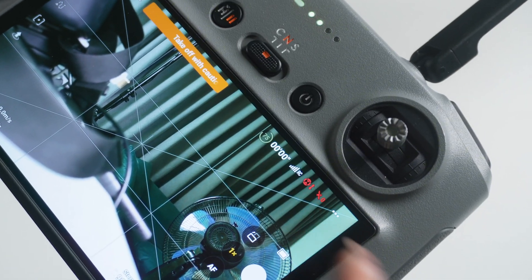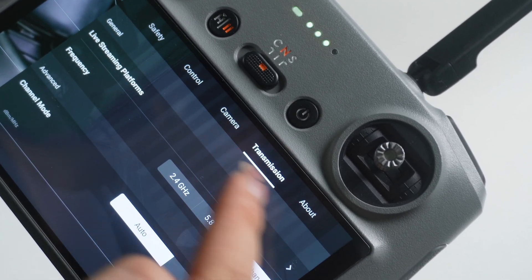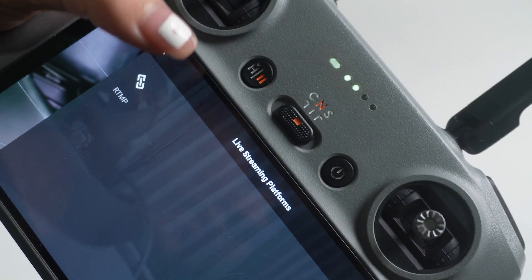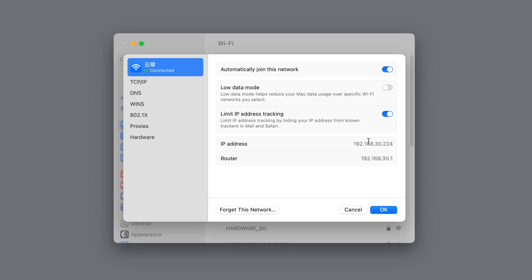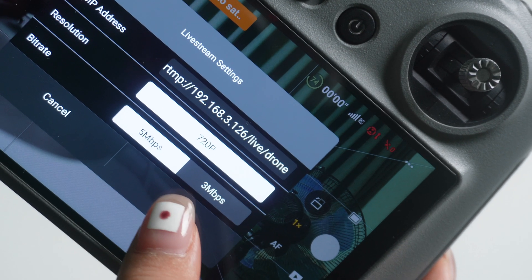On the controller's display screen, tap the three dots in the top right corner and go to Transmission. At the top, you'll see an option for live streaming platforms — tap that, then select RTMP. Here, I'll need to enter the RTMP address. I found my IP address on my computer, so I'll enter RTMP, then my IP address, followed by JotLive drone. Make sure to keep this part of the URL exactly as it is, but you can customize the suffix if you want. Once that's all set, hit Start.